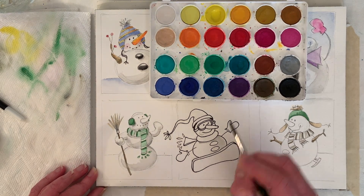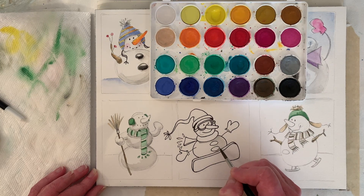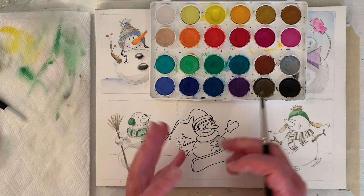You can also leave a white edge — that can be kind of nice, almost like there's a little reflective light. This might be too wet to add more; I think I'll just leave it alone — it's really bleeding and blooming into my wet area.